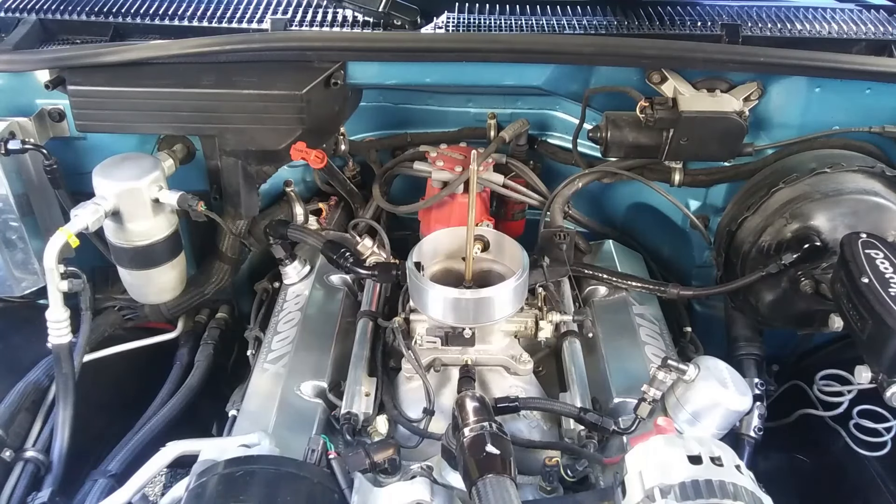The PF4 is a straightforward install as long as the instruction manual is understood and followed. Even if you're new to EFI, getting a fresh new motor running is fairly easy with the setup wizard.